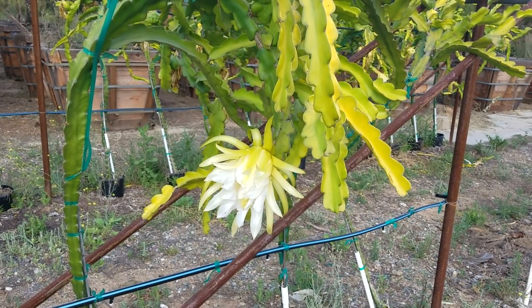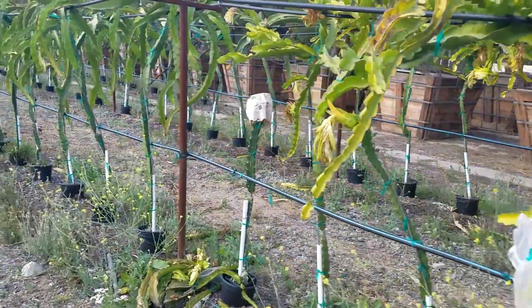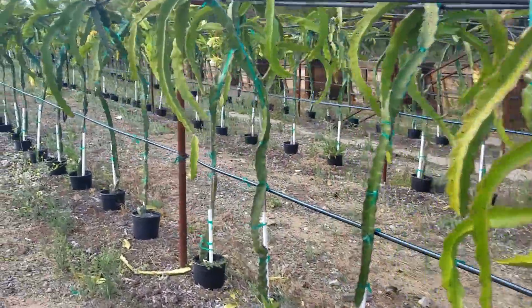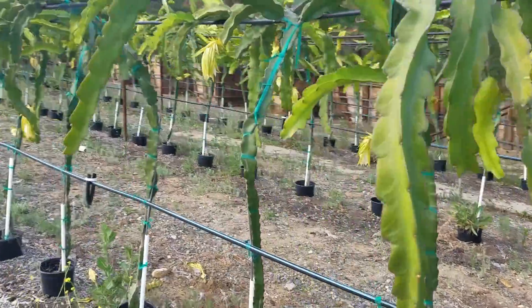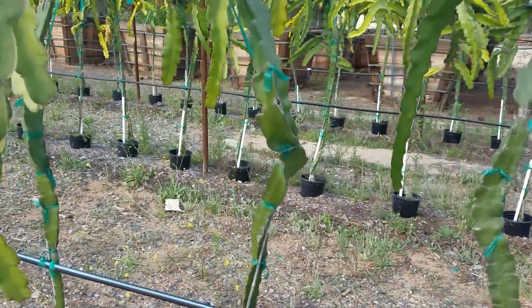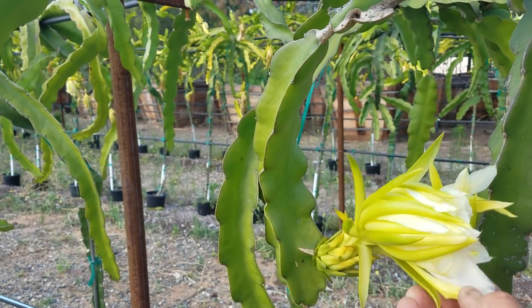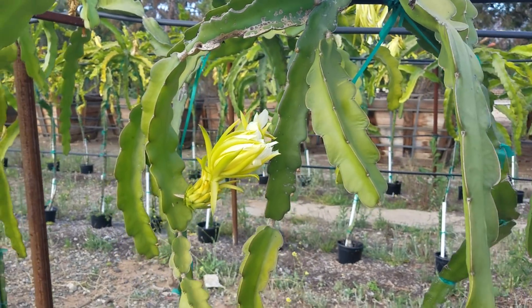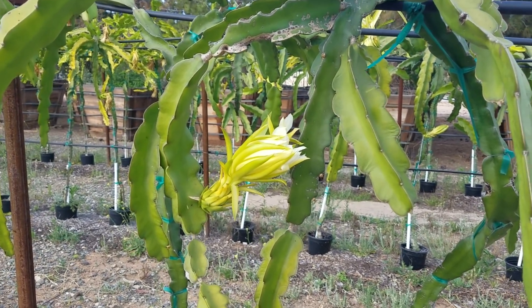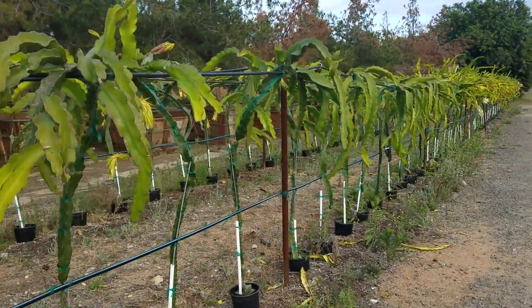The pollen from Lisa and Sugar Dragon are both good on the American Beauty. There's an assortment of different varieties in here. This one — we all know this one — is Physical Graffiti. I pollinated these flowers this morning with Lisa and American Beauty mixed pollen. I didn't have any Sugar Dragon yesterday.